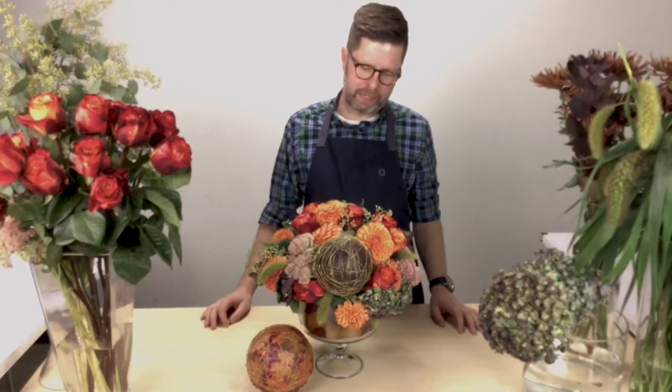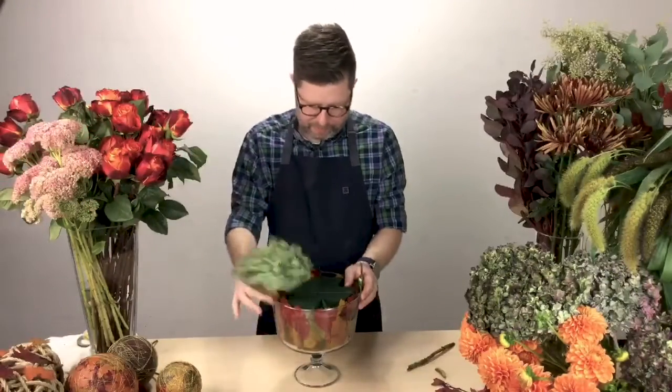Hi guys, I'm Eric Whitcraft, AIFD Floral Contributor for Florist Review Magazine. I'm here today to share with you a creative idea to create this beautiful floral centerpiece in a glass trifle that would be perfect for your autumn table or to sell to your customers for Thanksgiving. I'm going to show you how we did this today.